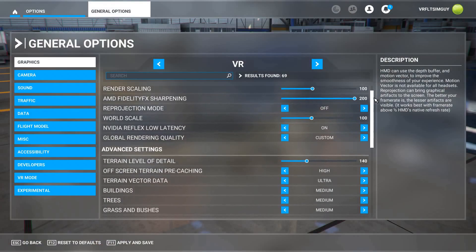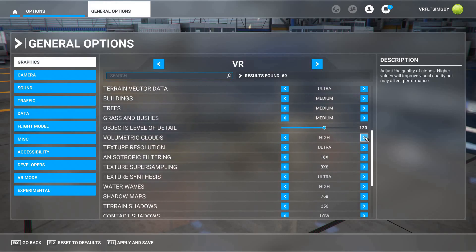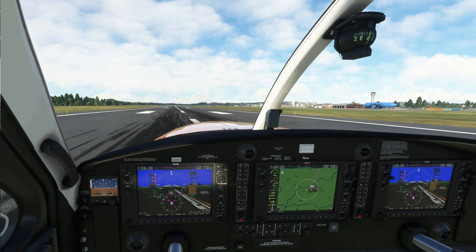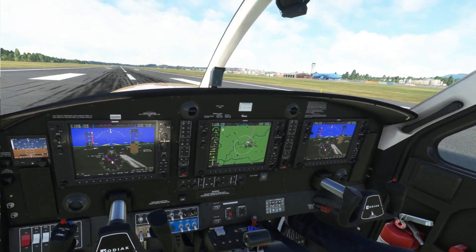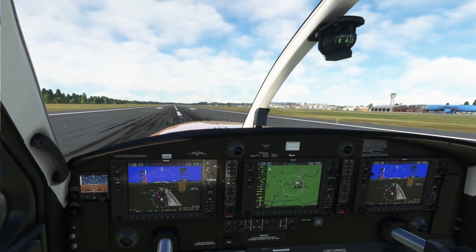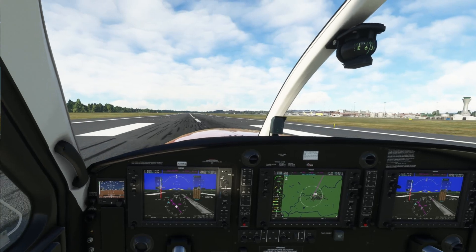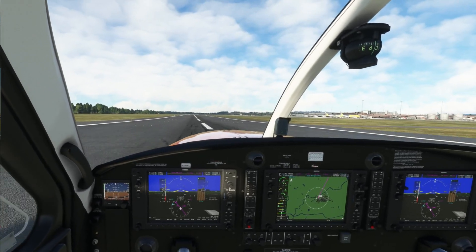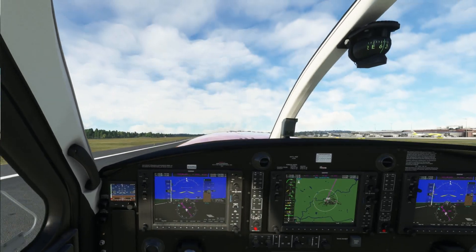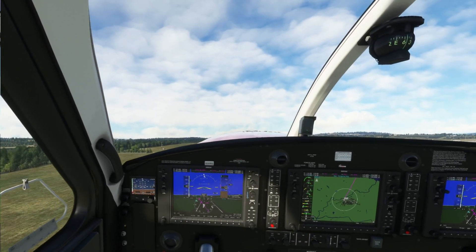These are the same settings I run with my Pimax Crystal as well. Make sure you're careful with the clouds — don't set them to ultra, it's just not worth it; you lose at least five frames per second in VR. Level of detail is also a real strong hit on performance, so keep that down as much as possible. With the Reverb G2, since it doesn't have as wide lenses, you're not going to see as far out, so back that off as much as you dare. I'd also definitely recommend turning off Raymarch reflections and ambient occlusion if you're struggling with performance.